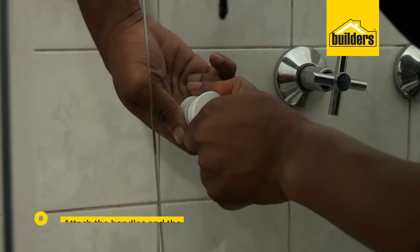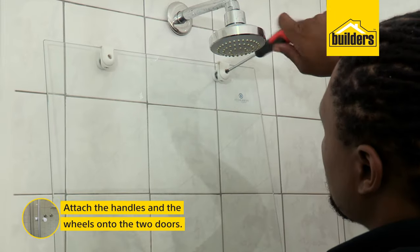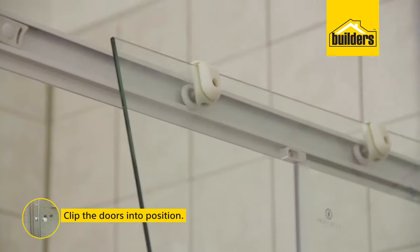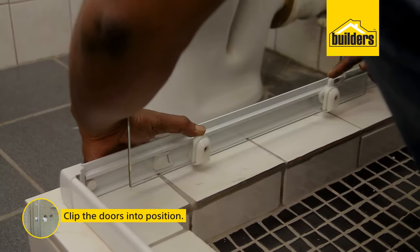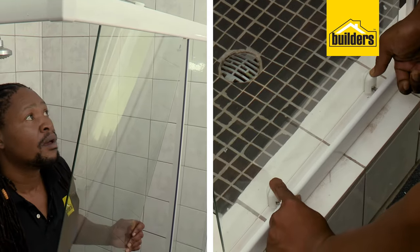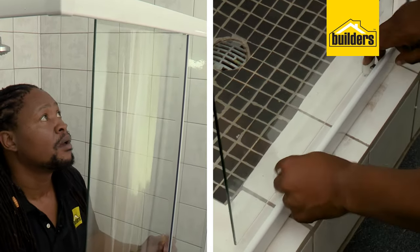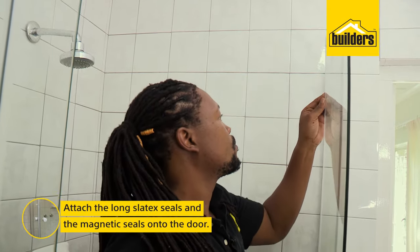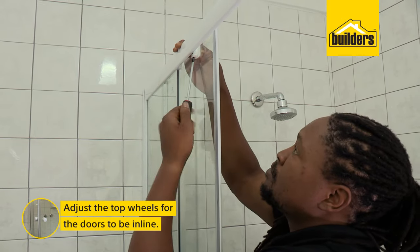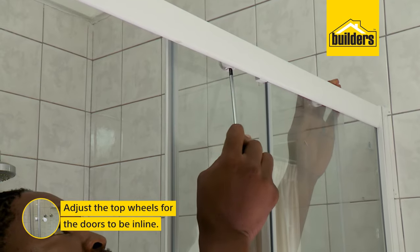Next are the doors. Attach the handles and the wheels — adjustable wheels at the top and spring-loaded wheels at the bottom. Now we just clip the door into position, then push the springs down to clip on the bottom wheels. Repeat exactly the same for the other door. Now you can attach the long slated seals and the magnetic seals. As you can see, the doors are not aligned — we need to adjust our wheels so that we have a nice tight seal in the middle. There you go, nicely aligned.